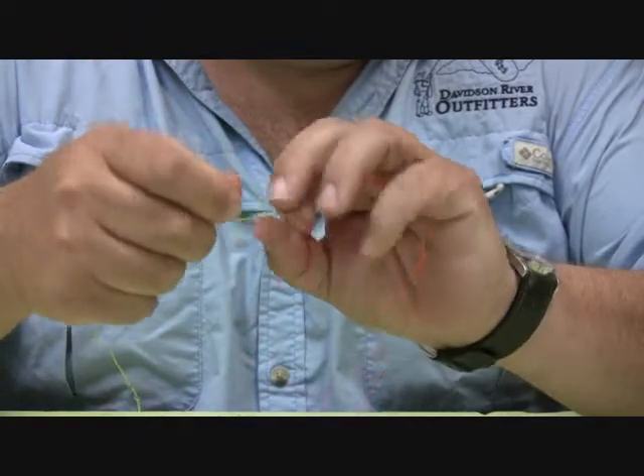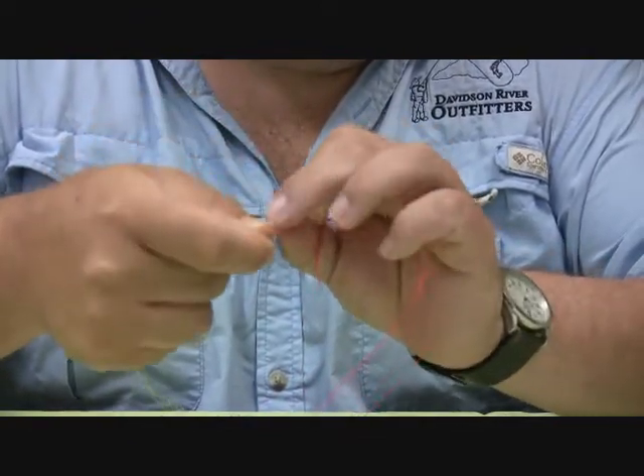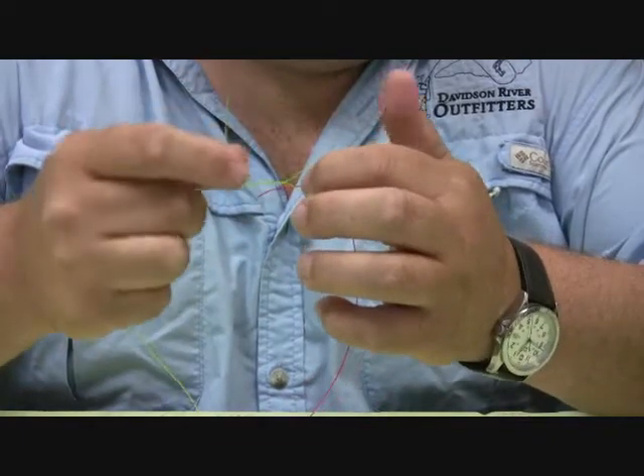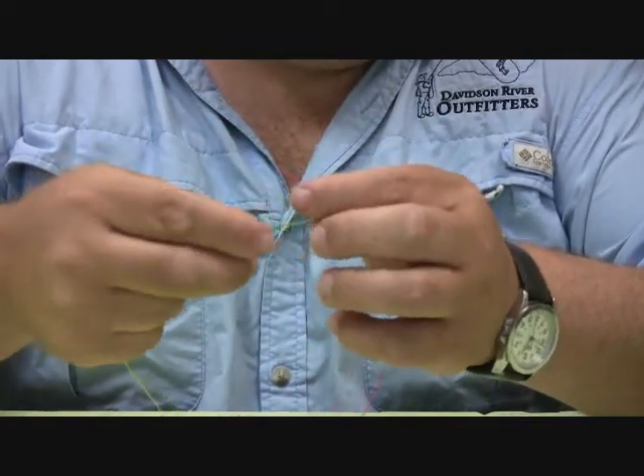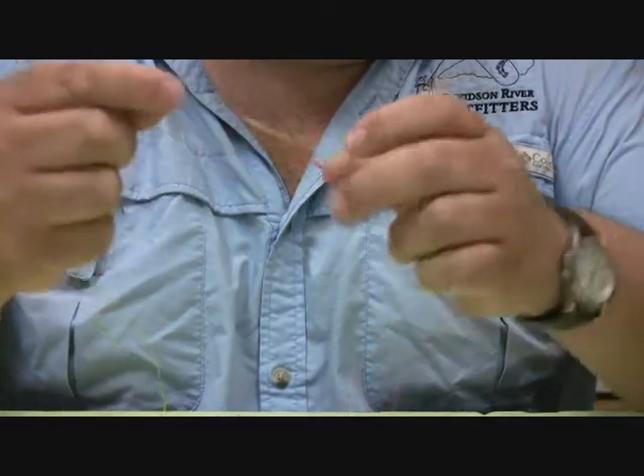I'm going to twist it around itself about six times, and then take the tag end right back through, just like I was tying on a fly with a clinch knot.